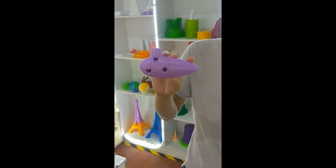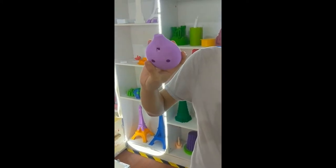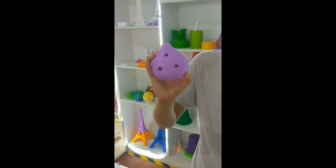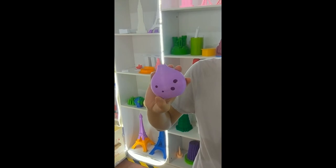It was printed by our 3D printer with PLA material. It looks very nice, and you can also use a 3D printer to design any other instrument.